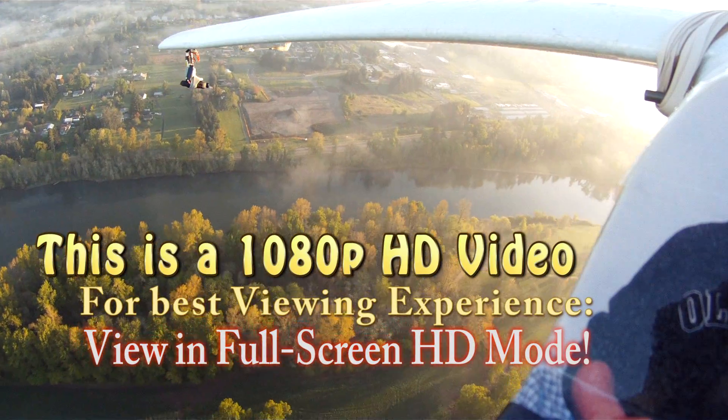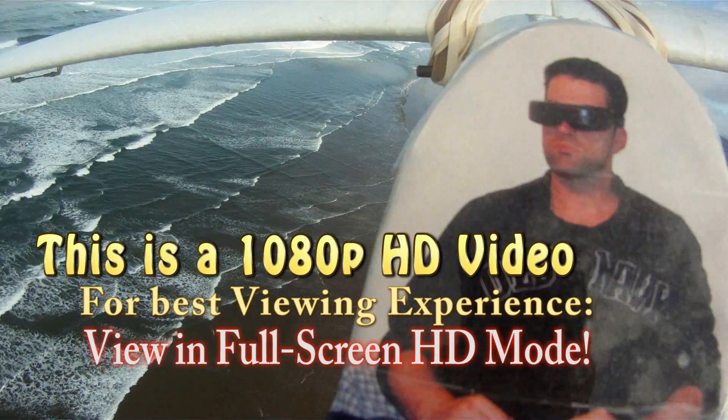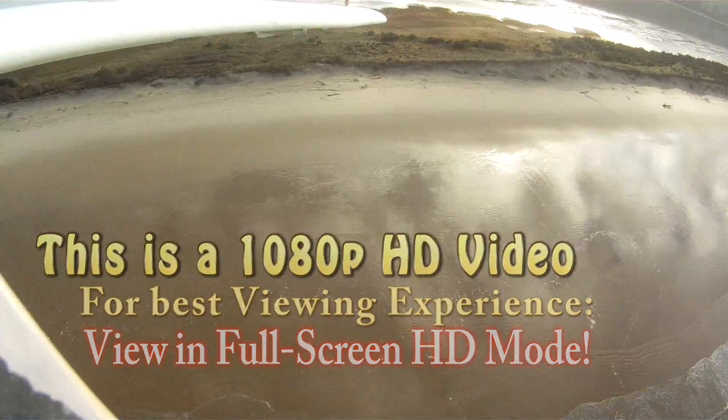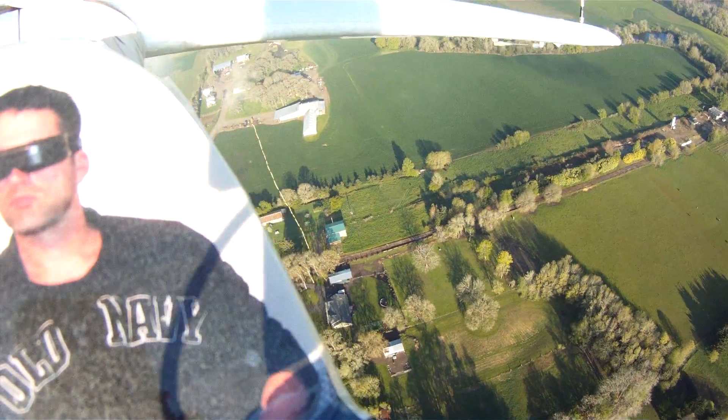Here it is, the video you've been waiting for. In this video, I'm going to show you how to get a complete 360 degree view from your FPV plane and also how to get great GoPro video at the same time.